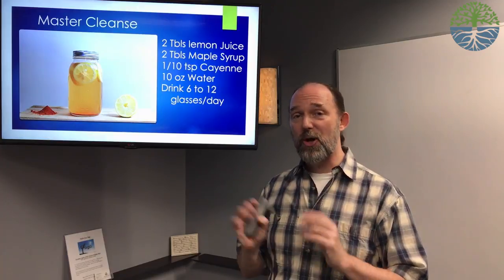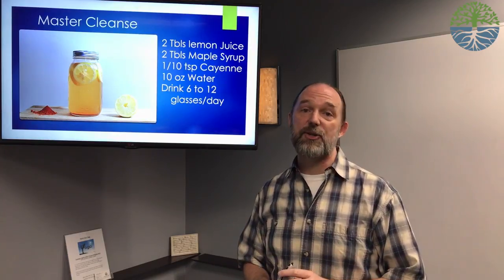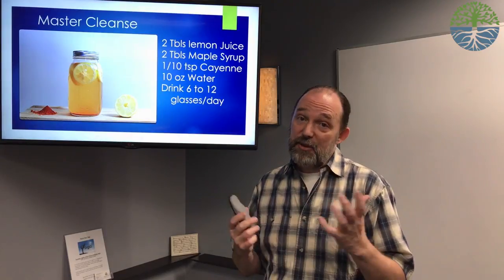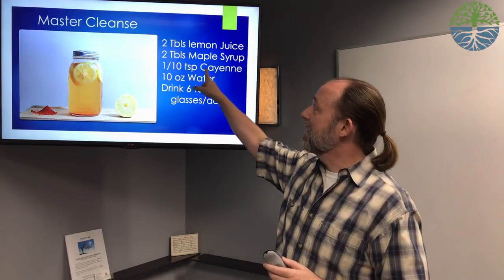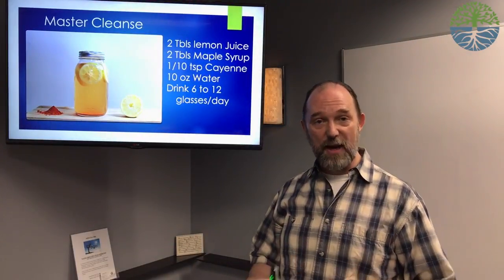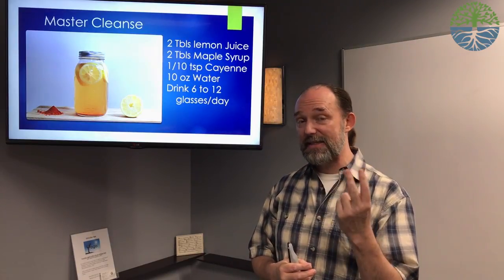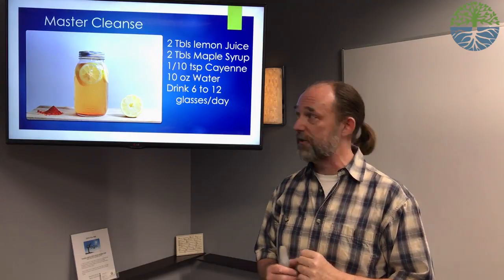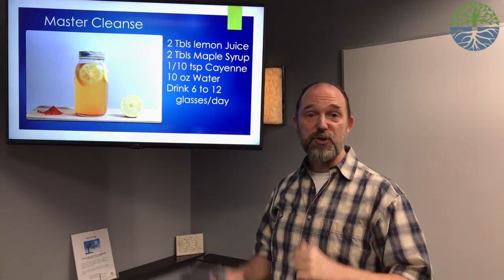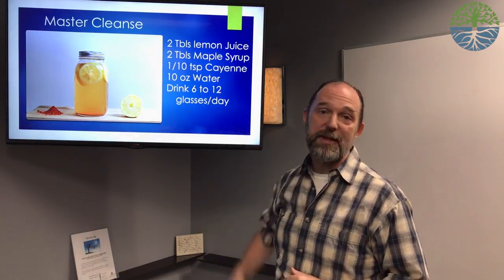Here is a classic pseudo juice fast that many people have heard of — the Master Cleanse. It's a little extreme in the form that came out of the late 70s and early 80s, but it can be helpful in the right way. Simple ingredients from your kitchen — lemon juice, maple syrup, cayenne pepper, and water put together — can actually bring about an effect within the body that causes it to start to cleanse. The word 'Master Cleanse' you can look up on the internet. This is a per-glass recipe and you would need to make several glasses a day if you wanted to go this route.